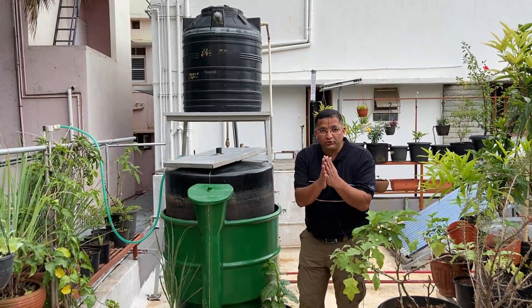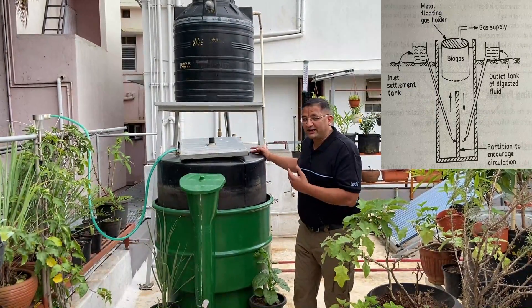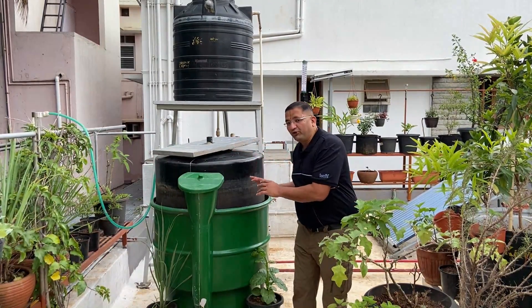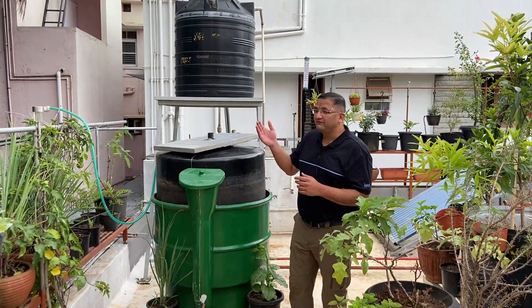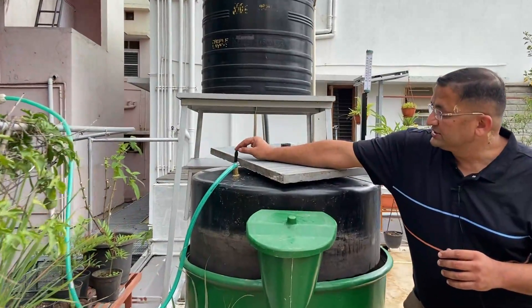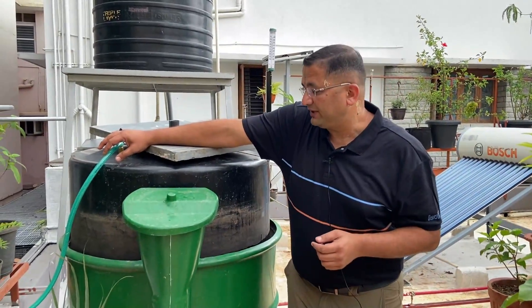As I told you, this is the floating dome type digester. This is the floating drum. There is a lot of gas formation inside this drum. As the gas gets utilized, the level of this drum falls down, and once the gas formation happens the level goes up — thereby maintaining the pressure constant. This is our valve. Through this valve the gas line is connected, and this pipe is connected into the stove inside our kitchen. We will show it to you in a while.